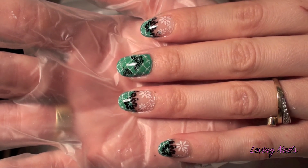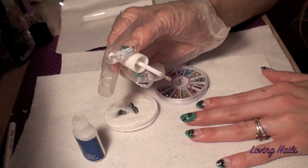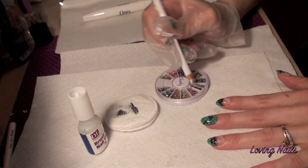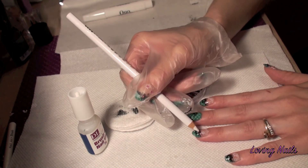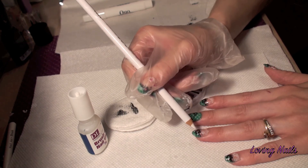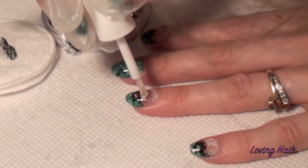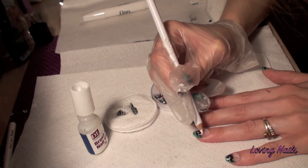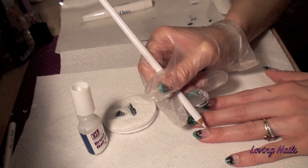So now they're dry and I am going to apply the rhinestones. I am going to apply the glue where I want to have the rhinestones, and I am going to apply the rhinestones.